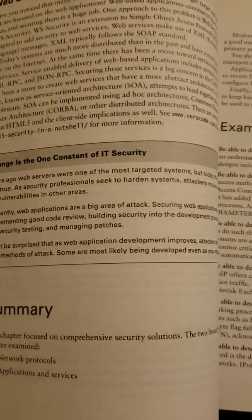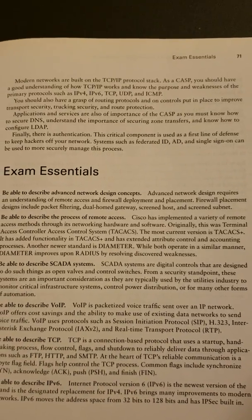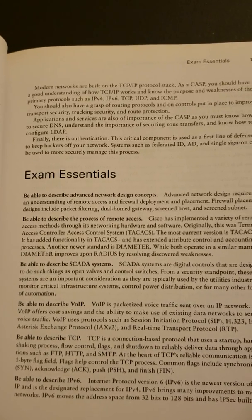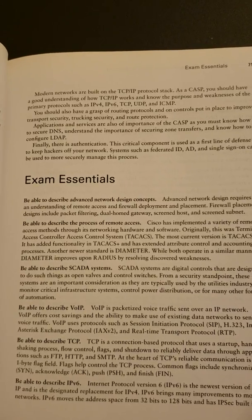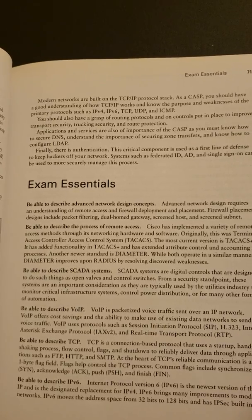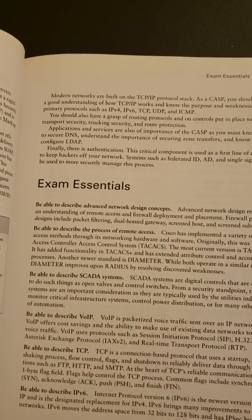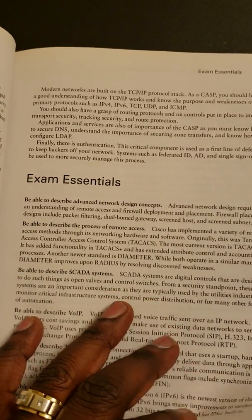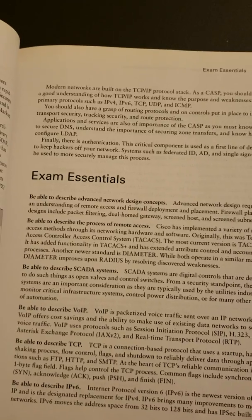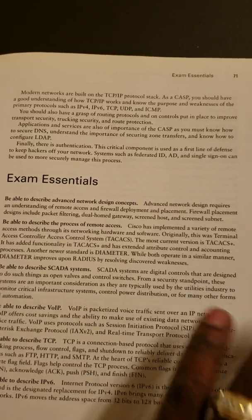First do the summary, and then do the exam essentials. If you are getting close to your exam, like a week before, just go through the exam essentials and I think you will do fine. A strategy you could use is to do flashcards — create flashcards for every question in the exam essentials, with the answers at the back.